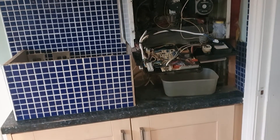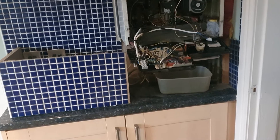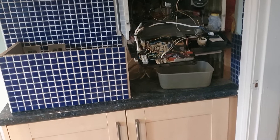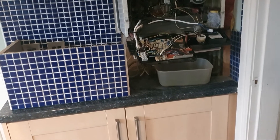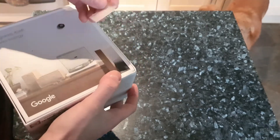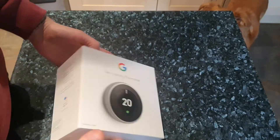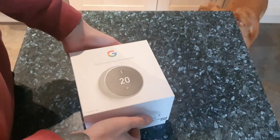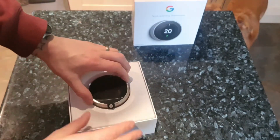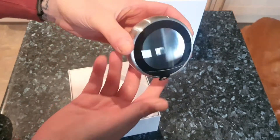I did film the unboxing the other day but my camera ran out of battery, so I'm having to re-film how I wired it up, so the box is a bit dented in the corner. It's got a plastic tab on it.